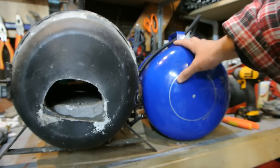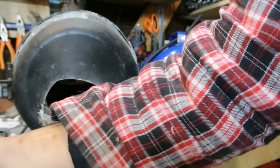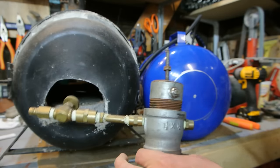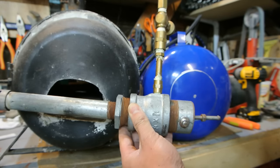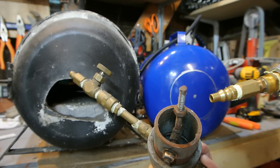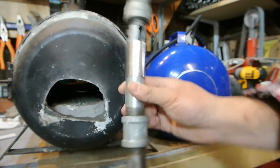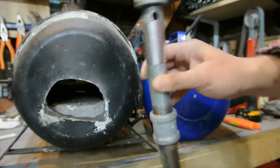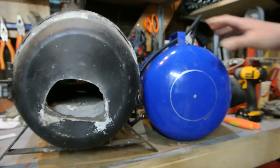I should also mention that on my channel I have a propane forge burner build. I built this guy here versus this Ron Reil style — if you're doing any research on forges, you'll probably come across that burner design. While the Ron Reil design works awesome, the only thing missing is the restrictor plate for the choke. I wanted to build something a little different, so I built this design experimenting, and I really like it — I can choke the air off, and I built the whole thing from just plumbing parts at the hardware store. Keep an eye out for videos coming soon on this.